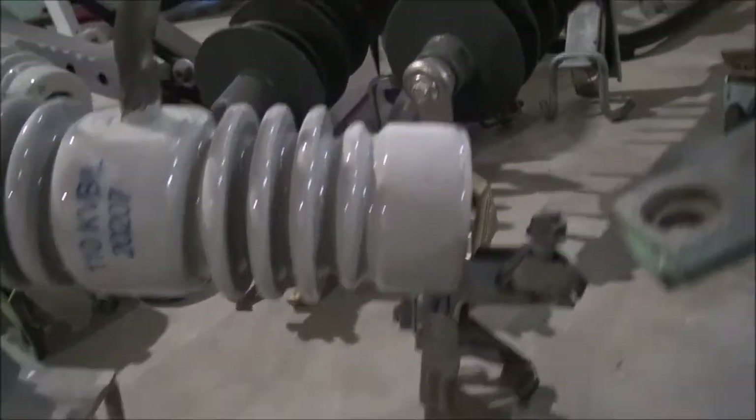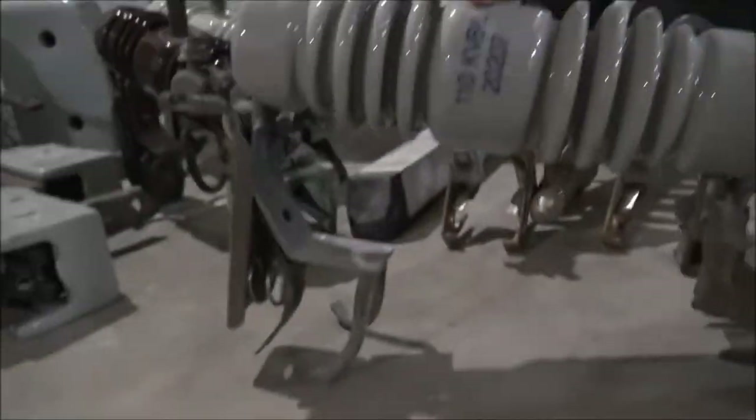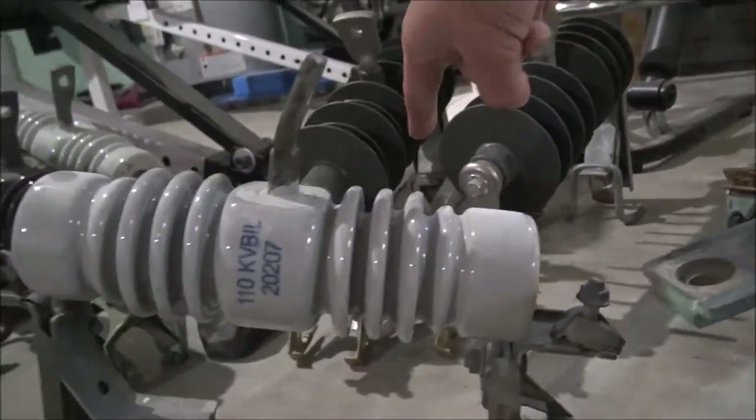Here's another one — I think this one is made by Chance, and I believe those ones are made by Chance too. Yep, Chance. Those are brand new. This one's made by Chance — this standard cutout. This one takes a very small fuse. Those fuses are a little longer so they wouldn't actually fit, but they make fuses for this size still.